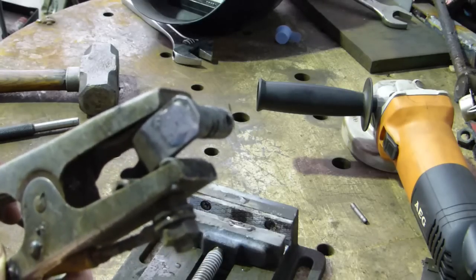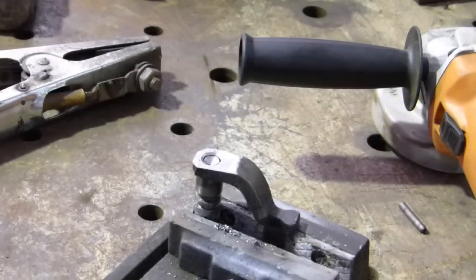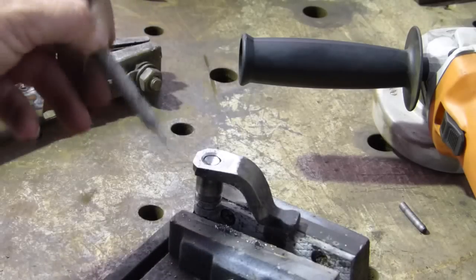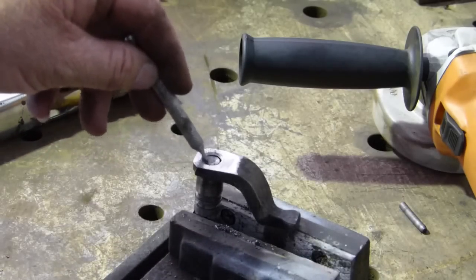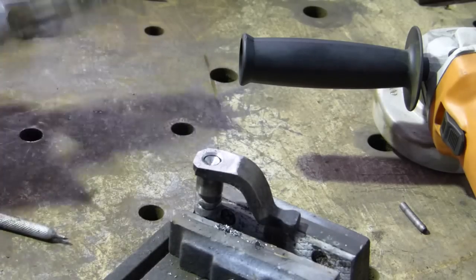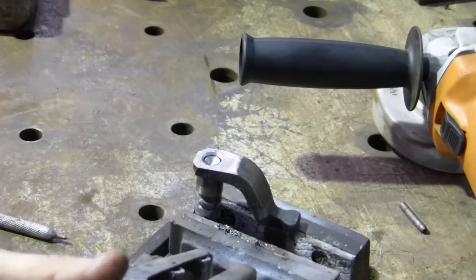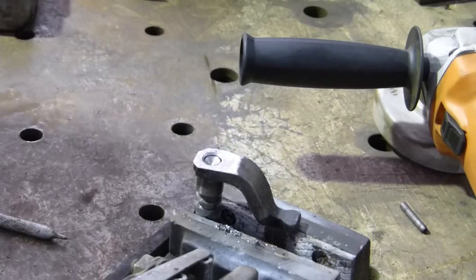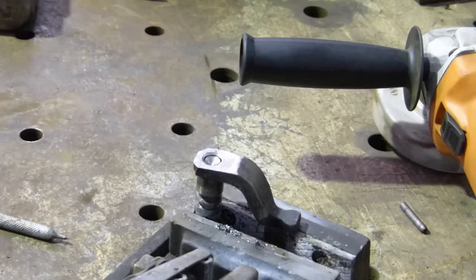I had a bit of a stuff-up by not putting the gas on. So what I've done is drilled the center out. We've got new shaft metal down here and new lever metal there, so we'll have another go. It's one of those things, you sort of know it's happening too late. Hear that sound? That's the gas working.